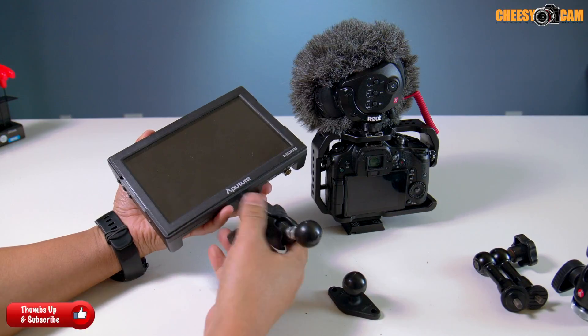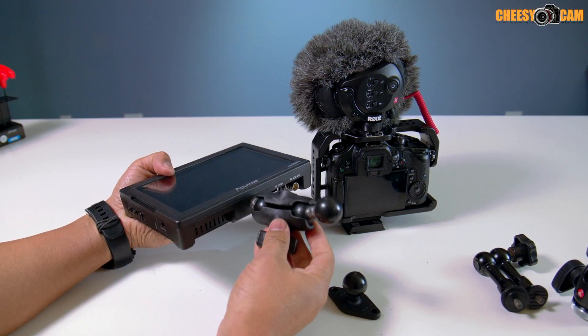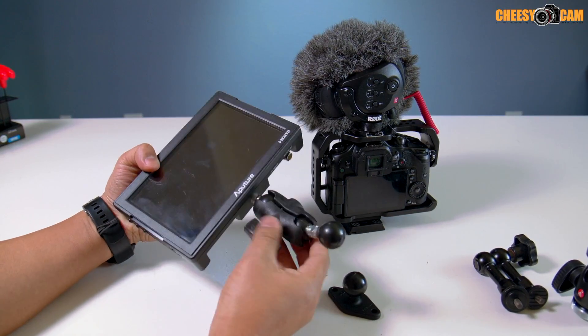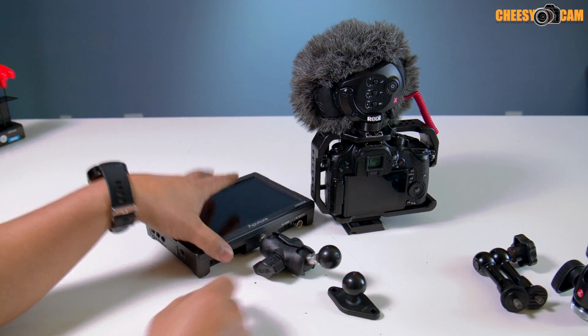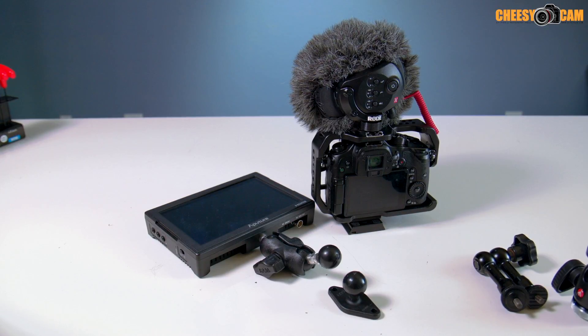Anyways, just wanted to show you guys that. I don't see a lot of people talking about it, but RAM mounts are very handy stuff to have. I will have a link in the description below — also check out the blog cheesycam.com.